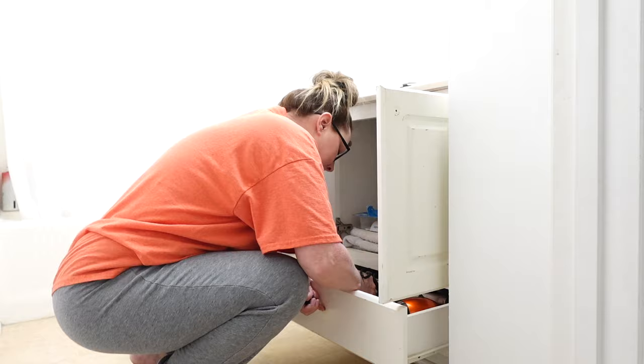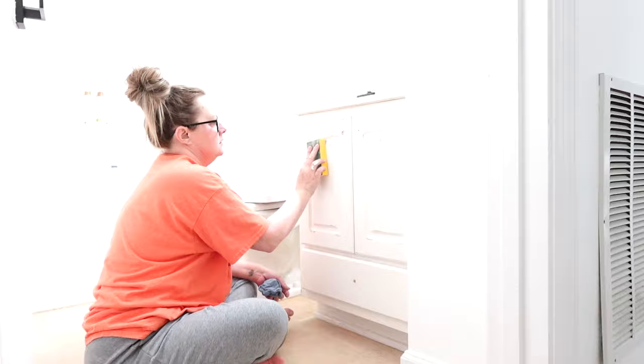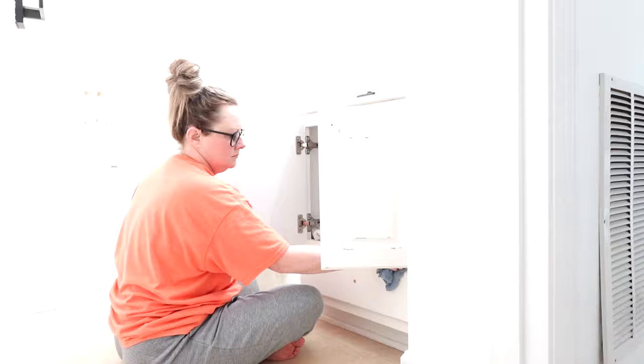Also, these little doorknobs — if you watched the last refresh I did for this bathroom, I took these off. They used to be silver, but I spray painted them matte black. They had gotten all scratched up since then, so I soaked them in hot soapy water, got them cleaned, then took them outside and gave them a fresh new coat of spray paint so they could look clean and sharp.